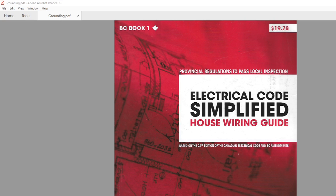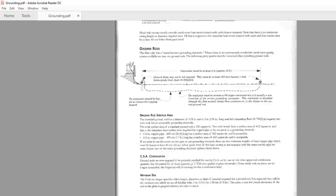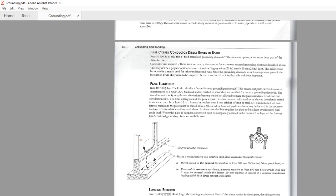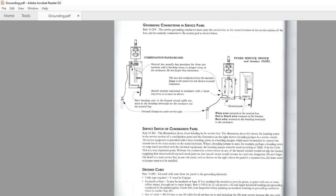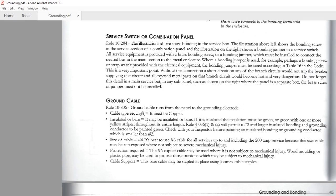I wanted to make a grounding and bonding video, and I was looking at many options. I came across this book called 'Electrical Code Simplified: House Wiring' — it's a very useful book for the Ontario building code in Canada. I bought it online and I'll go through a few of the choices you have to make for good grounding and bonding for new constructions. I copied and scanned the relevant pages into a PDF.